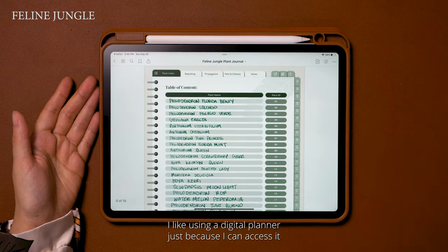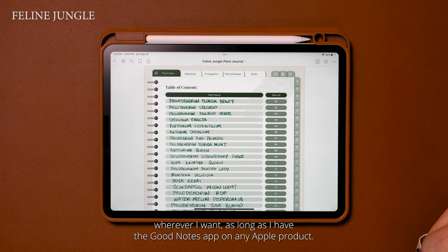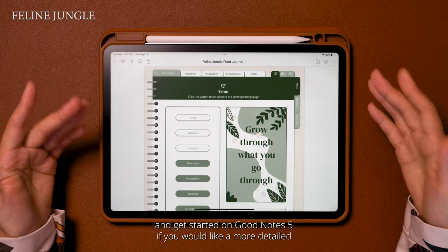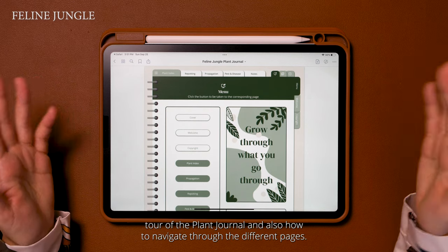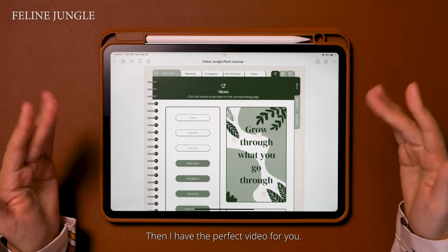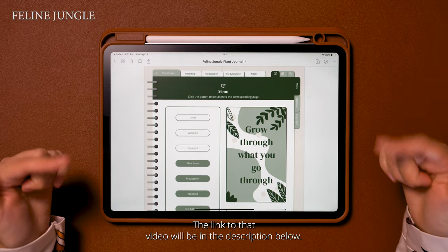I like using a digital planner because I can access it wherever I want as long as I have the GoodNotes app on any Apple product. This video is just to get you started on how to purchase, download, and get started on GoodNotes 5. If you'd like a more detailed tour of the plant journal and how to navigate through the different pages, then I have the perfect video for you — the link will be in the description below.